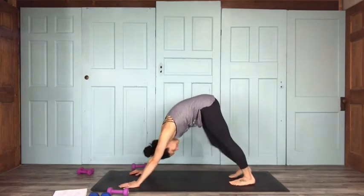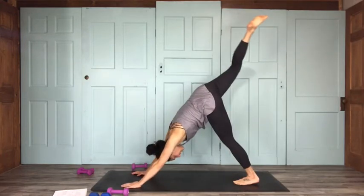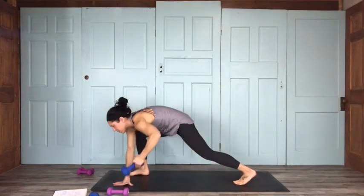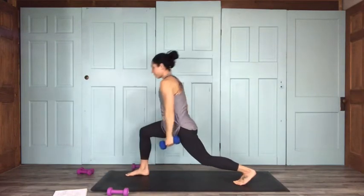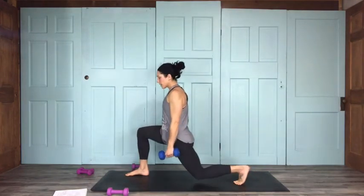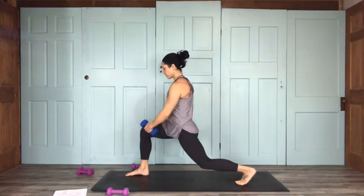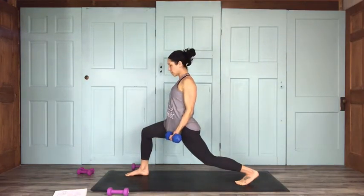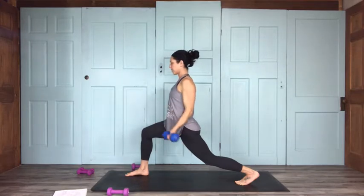Back into your down dog. Inhale your right leg lifts, exhale bring your right foot to the top — all toes shining forward. We're coming into crescent lunge now. I'm going to grab my slightly heavier weights because we're going to start with bicep curls and then go into rows. Dropping that back knee — you can come all the way to your mat, lift a little, or lift more. Watch that front knee.